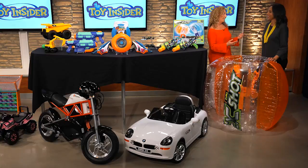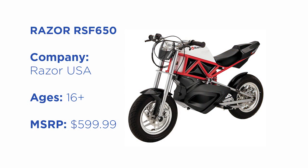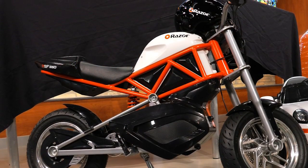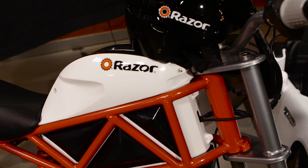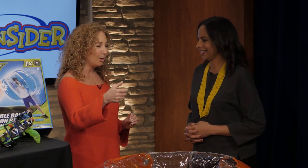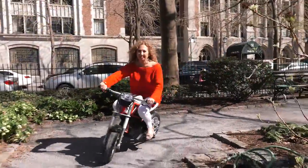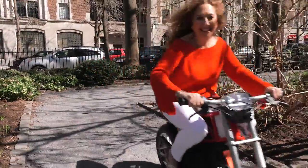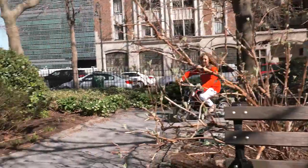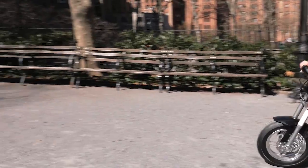For older kids — even you and I — we have the Razer RSF. This is the version for 16 and up, and there's a smaller one for kids 13 and older. No matter what, helmet on. We're going to cruise at 14 miles an hour using the throttle. This is such a cool ride. We can run for 30 minutes continuously before we need a recharge, and it comes with two batteries. It is simply pure fun.